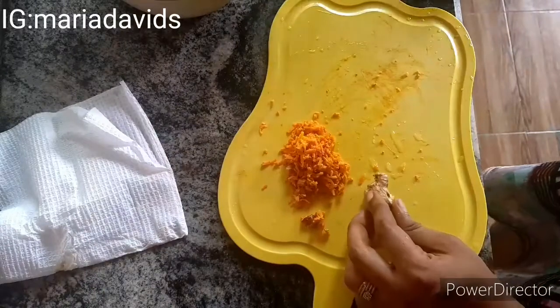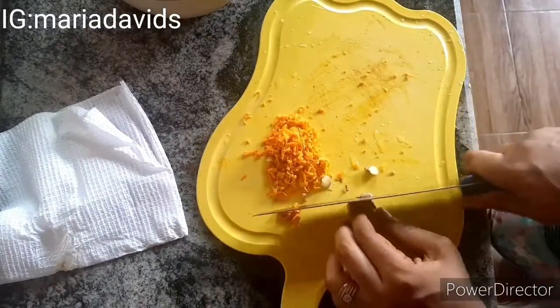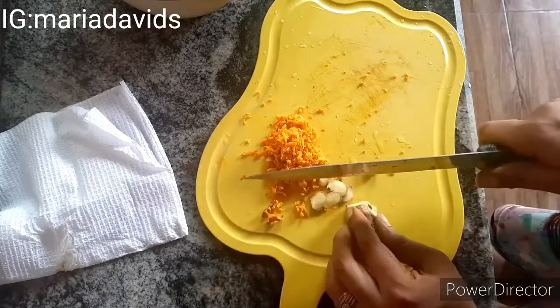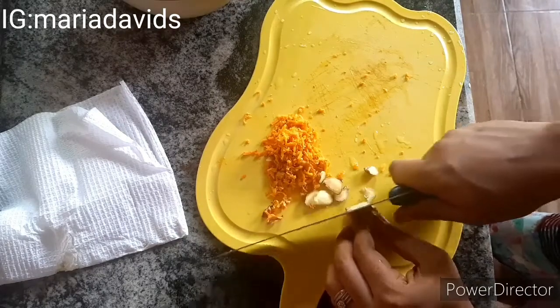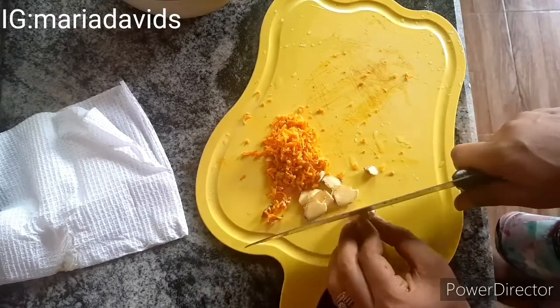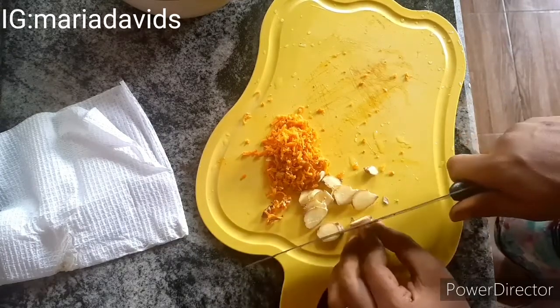I'm going to wash this ginger — I'm showing you that I have washed it. This time around I'm slicing my ginger into a very thin, tiny form.